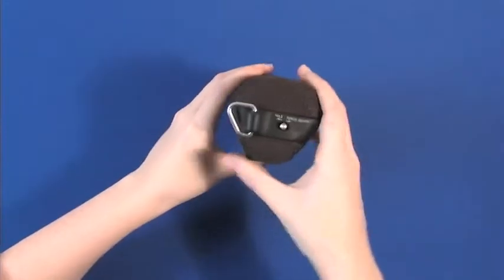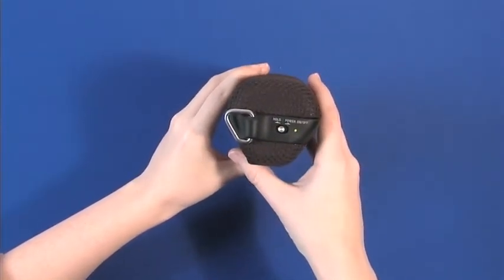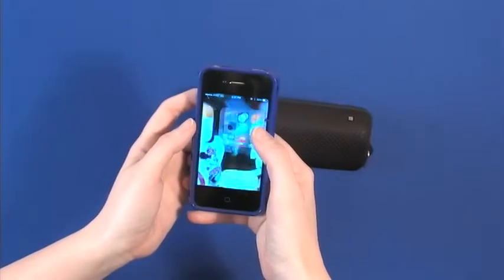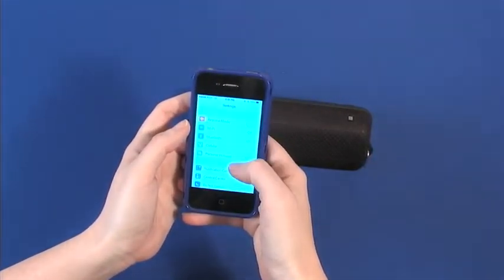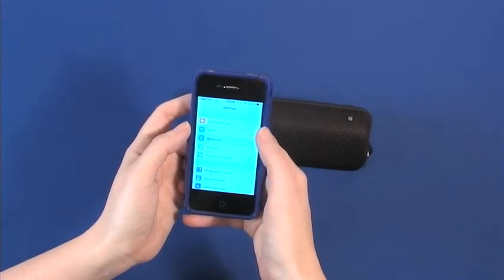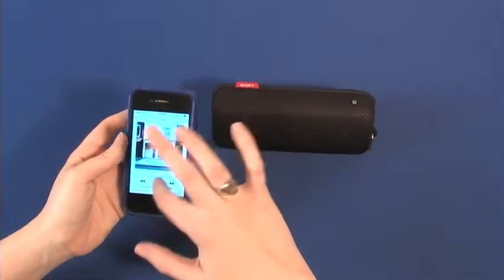Bluetooth-enabled, the speaker allows users to stream from any compatible music player, device, smartphone, tablet, or computer. Pairing is simple — simply slide and hold the power button to on until the indicator light is green, pair with a Bluetooth-compatible device to connect, and users are ready to turn up the volume.